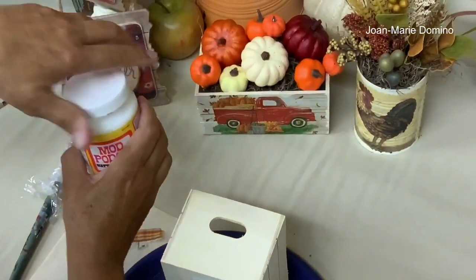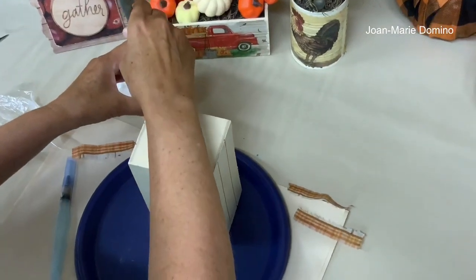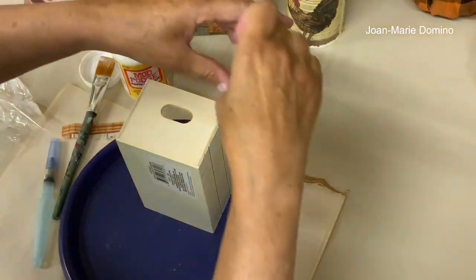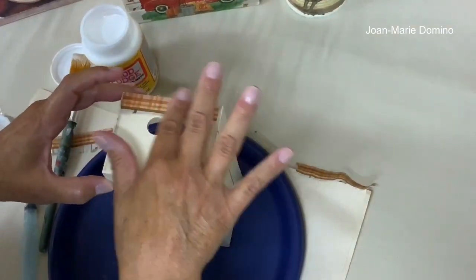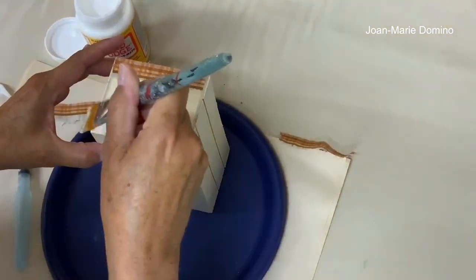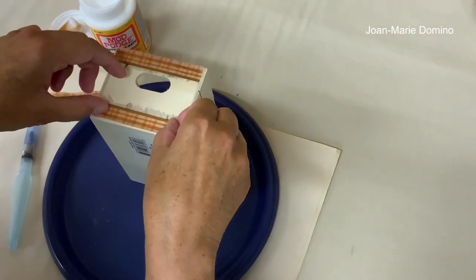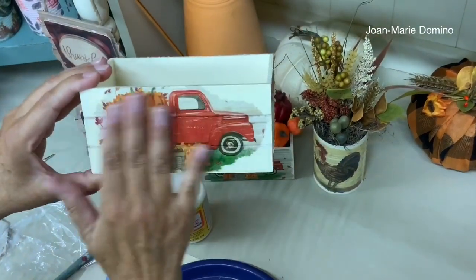We'll glue them on with Mod Podge. I wrapped my brush in saran wrap so it wouldn't dry out. Put some Mod Podge up on top, take the little piece of napkin, lay it down right on top, and smooth it with fingers. We'll do the same thing on the bottom — lay the other piece down on the bottom. Here you can take a look: that's the side and that's the front — very, very pretty.